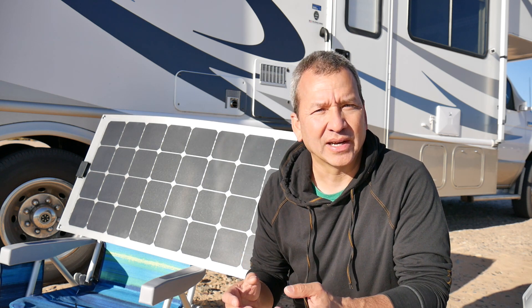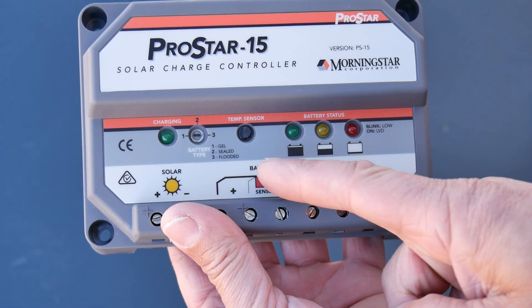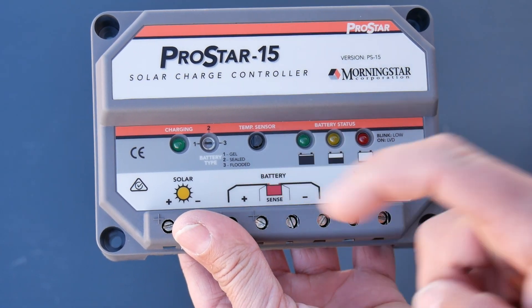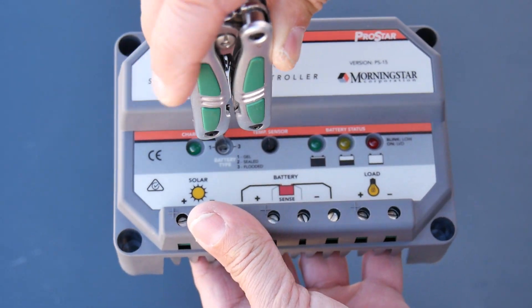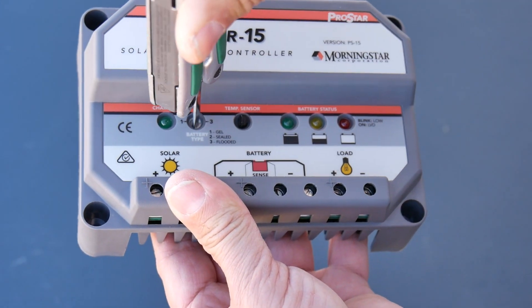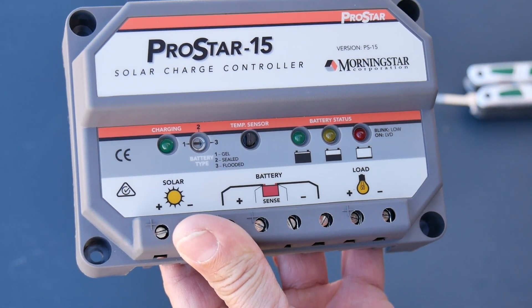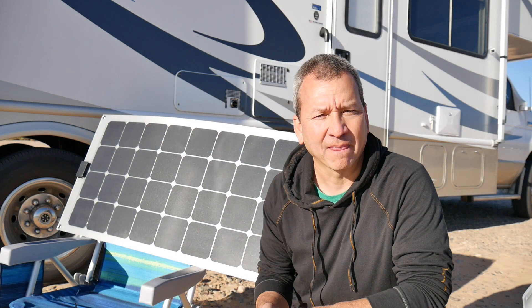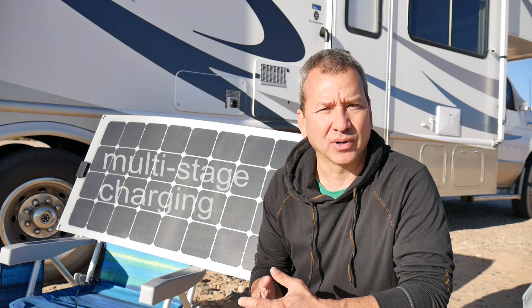On the charge controller, I made sure I set the setting to the type of battery — flooded battery — so I made sure that was set up properly. The nice thing about a decent charge controller like this is that it charges the battery appropriately. It doesn't just put a really low trickle charge on the battery; it actually uses a decent charging algorithm to support your battery and it doesn't overcharge.